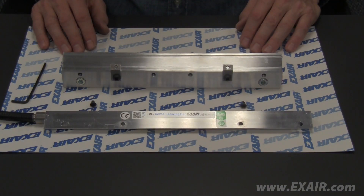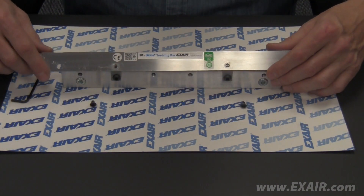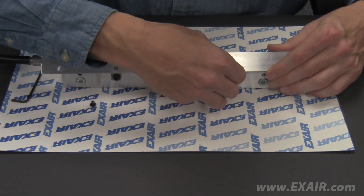Finally, install the new Gen4 ionizing bar. The new ionizing bar has the same hole layout, so proper alignment is simple. Insert the screws and tighten accordingly.